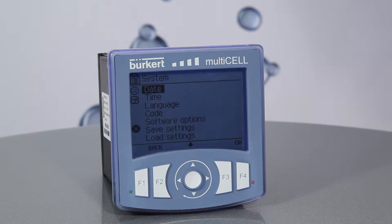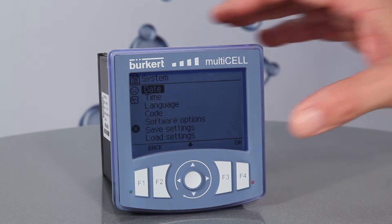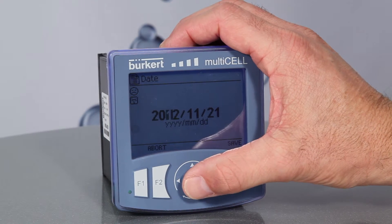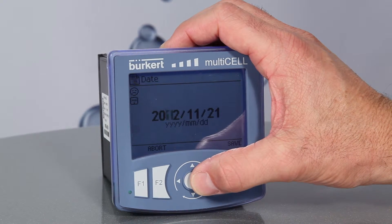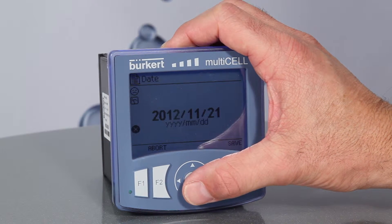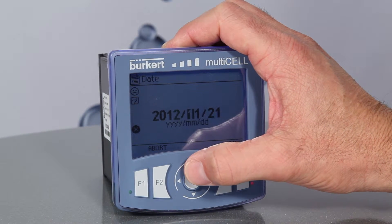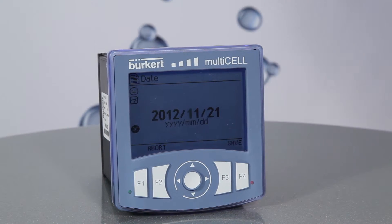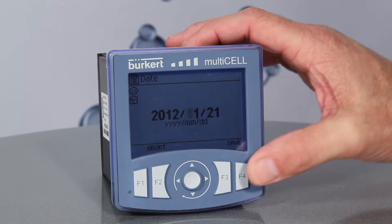Next, with date highlighted, press F4. Use the up and down arrows to increase or decrease the value, and shift forward and backward using the left and right arrows. Once you have the desired date on the display, press F4 to save.